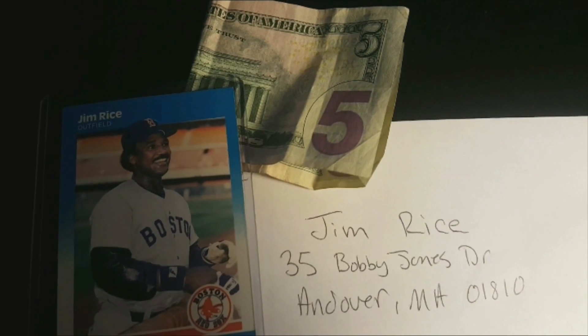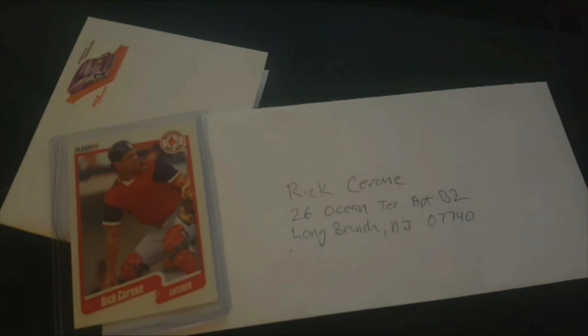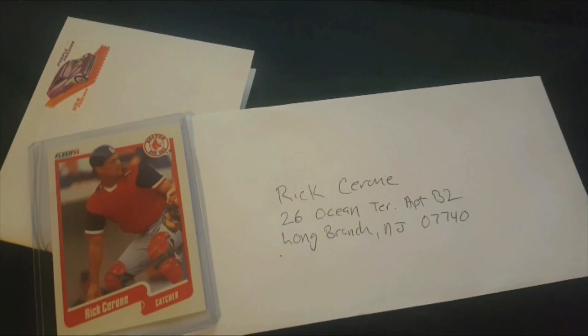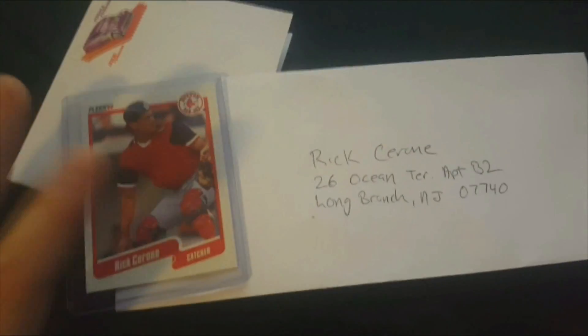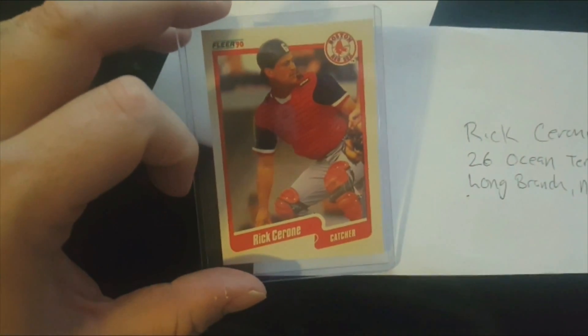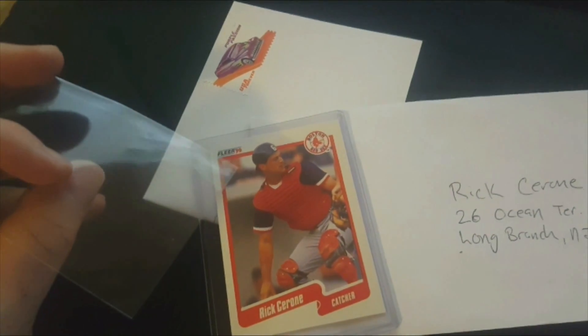Ten dollars and he'll sign all day long. Hall of Famer Jerry Royce is $15, Lee Lacey is $20 — and he's not even a Hall of Famer, neither one of those guys are. Most guys don't charge. Rick Cerrone here does not charge. He's actually another Red Sox — the last two years of Jim Rice's career, '88 and '89, Rick Cerrone was also on the Red Sox, so these two were teammates. It's funny that I got these back on the same day.